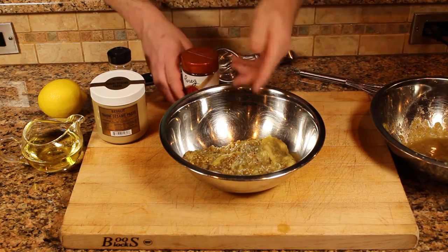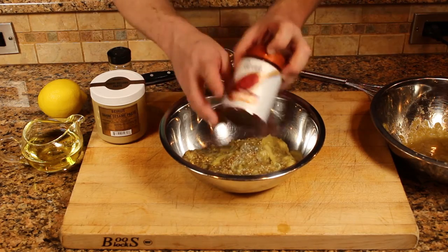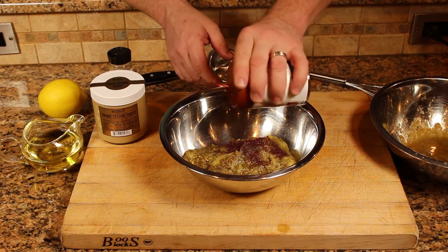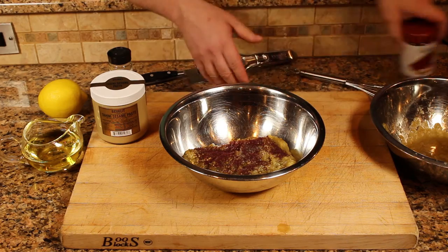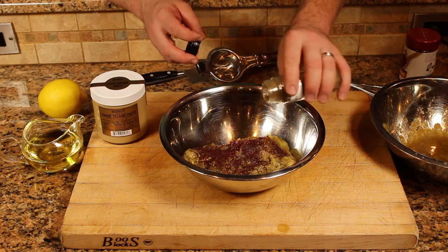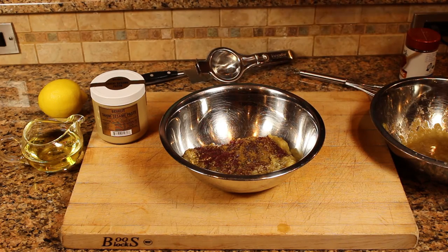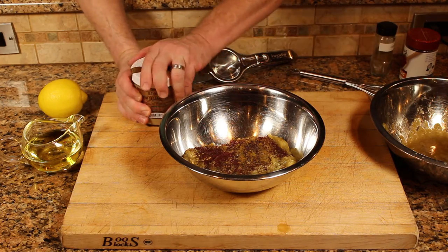From there, you're just going to add your flavorings to taste. I've got a little bit of sumac — it's kind of a lemony flavor, very common in Middle Eastern dishes. And cumin, just a quarter of a teaspoon. Not a lot. I probably did a teaspoon of sumac and a quarter teaspoon of cumin.